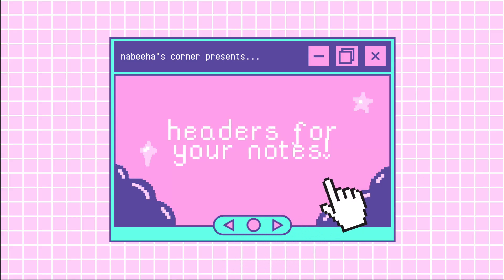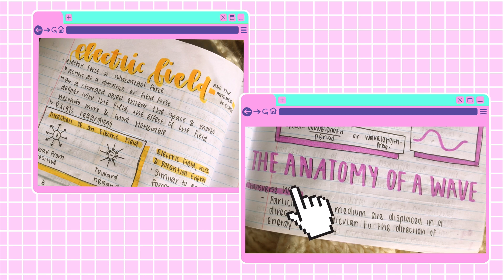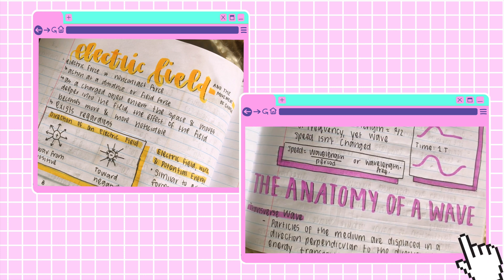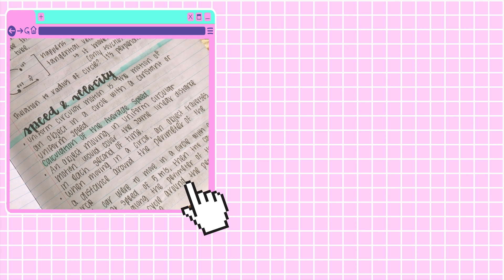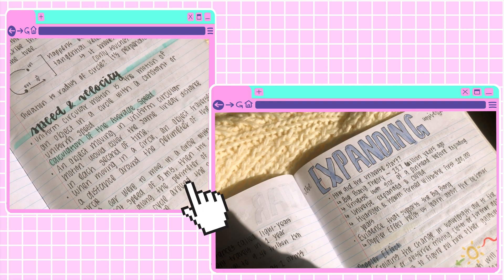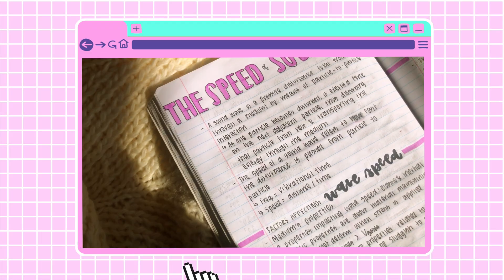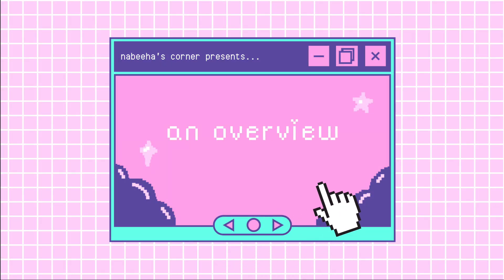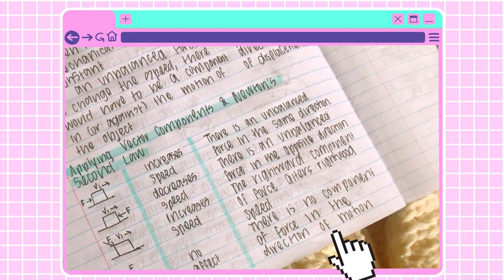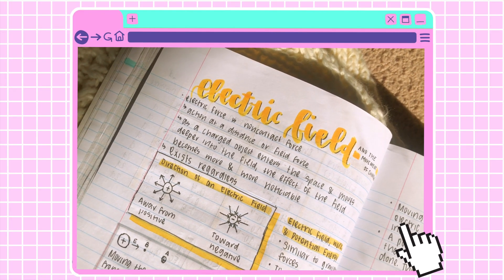So to start off, we're going to be looking at how I make my headers. I like to use cursive and then just go in with a drop shadow. I also like to write things in all caps and then go in with a drop shadow as well. I also like making a line with my highlighter and then writing over it in cursive, and writing letters in block letters and then outlining them with a black pen. I've included a few videos of how my notes look with their headings and subheadings so you can get an idea of how I do them.